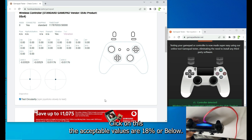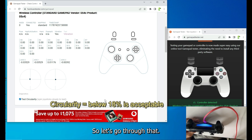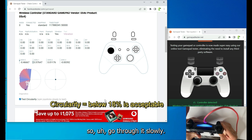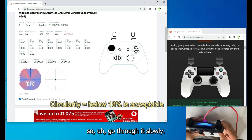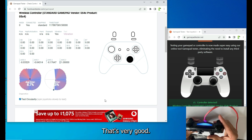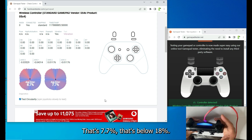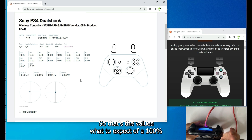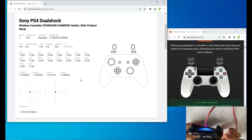Now check the circularity — click the test circularity button. The acceptable value is 18% or below. Spin your joysticks very slowly: readings of 10%, 8.7%, 7.7% — all below 18%. So this is 100% okay. Those are the values to expect from a 100% working controller.